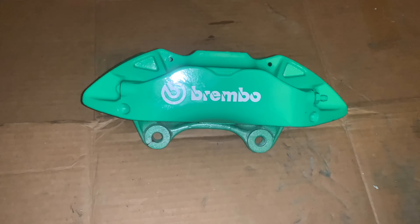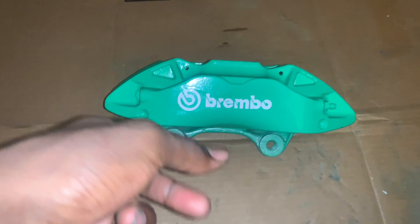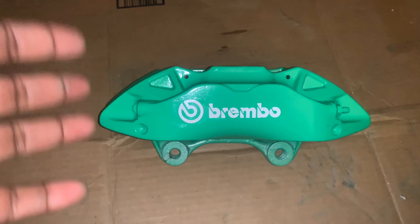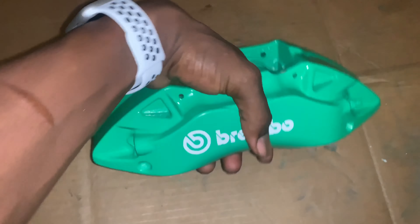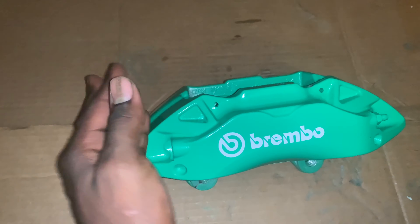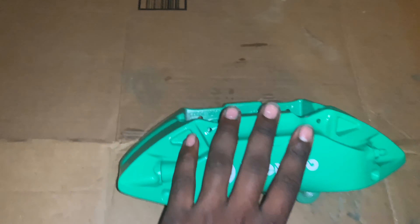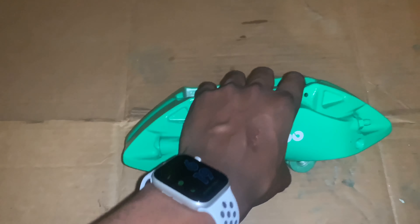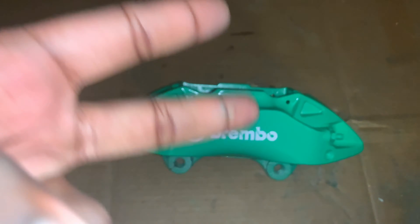These are the ATS Brembo Cadillac brakes — 2013 through I think 2016 to 2018 models. I will be doing an install video to update you guys on that. They came out very very well — very low-key detailed, but this green is just making it pop. The other one is drying right now and I'll have it out as soon as it's finished and I've put the letters on. Stay tuned — the next video will probably be me putting these on. Like and subscribe — to be out.